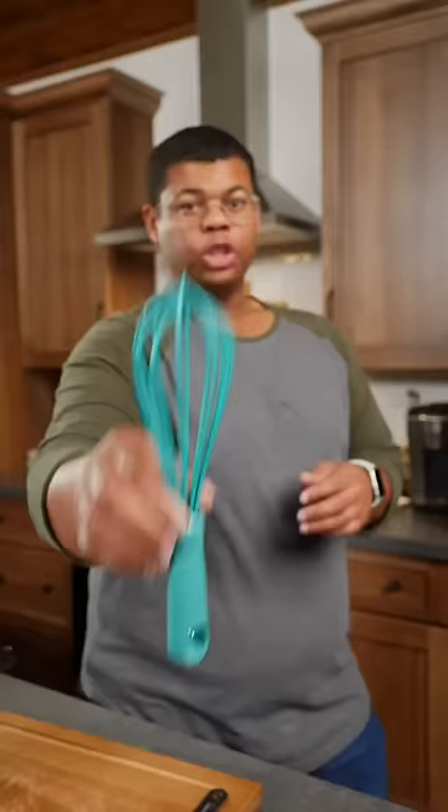Choosing a silicone-coated whisk is going to be ideal to prevent scratches, like when cooking in a nonstick pan.